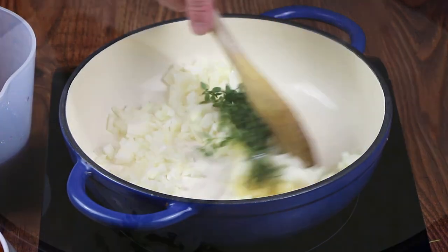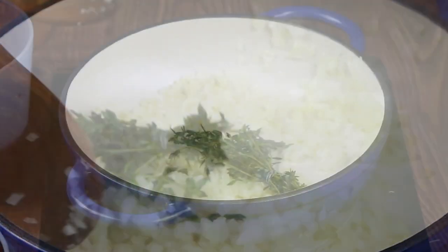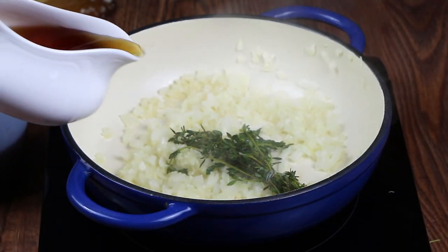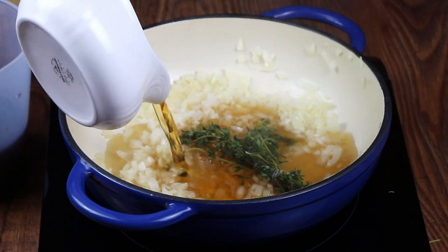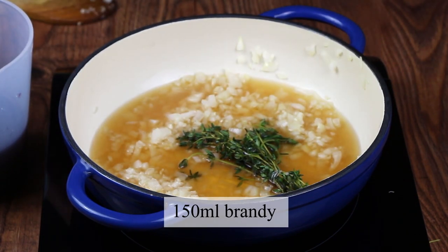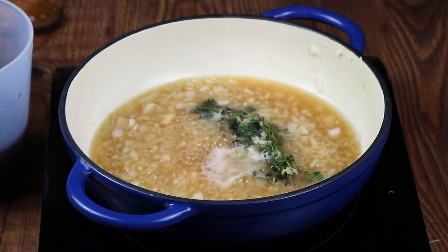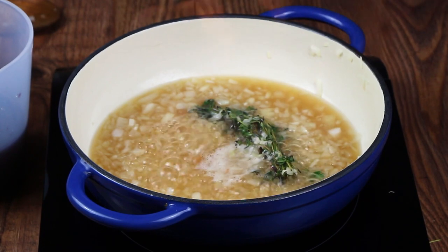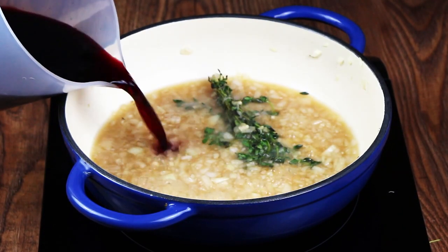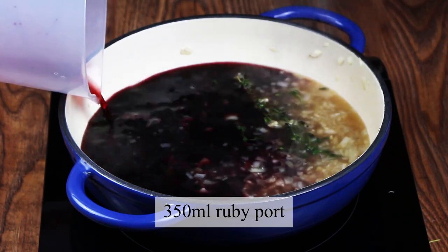Cook those for two to three minutes until they're nice and soft. When the onions have softened, add 150 millilitres of cooking brandy. Make sure you ignite the brandy to burn off any alcohol. Now we're going to add 350 millilitres of ruby port.